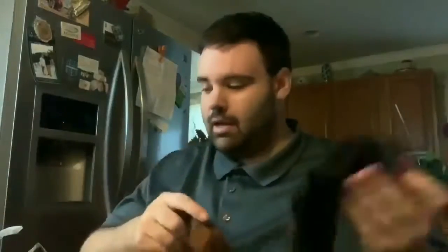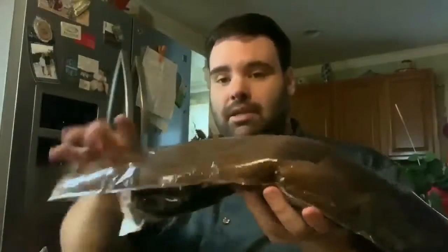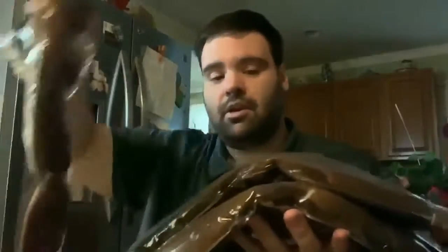They're about two feet long and they come in packs of five for the particular one I purchased. They come in these bags, each one individually sealed. They do have a little bit of weight to them, and the quality seems alright.